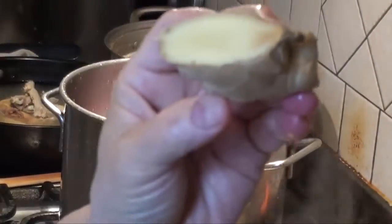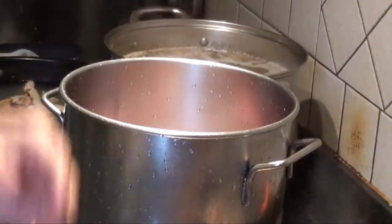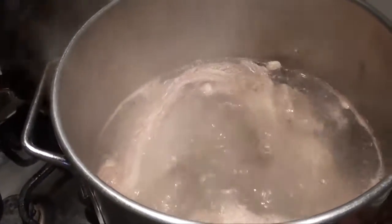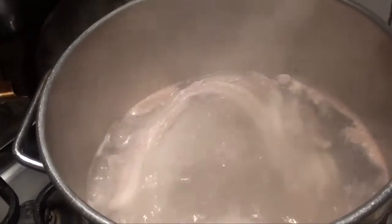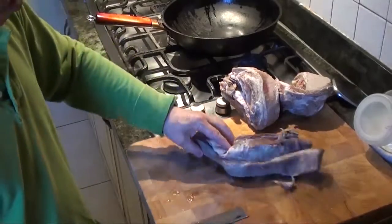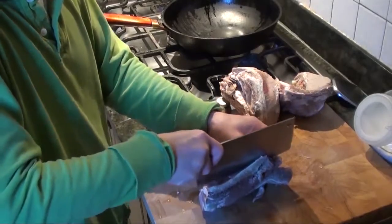And cut a piece of ginger into it. I think this is pretty good now. We can take it out and let it run into cold water, let it cool down, and chop it up. The beef has been boiled and we have to cut it into even pieces.